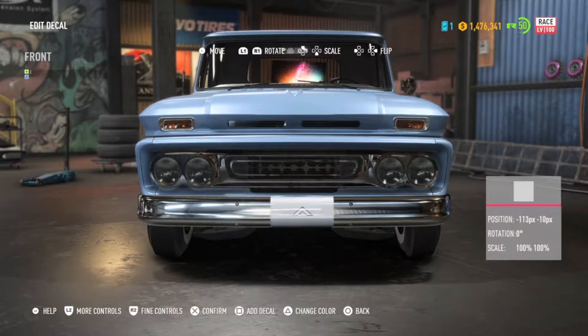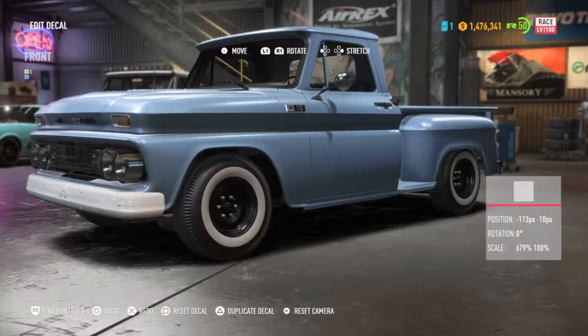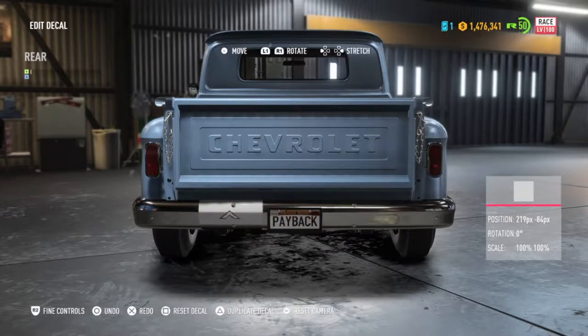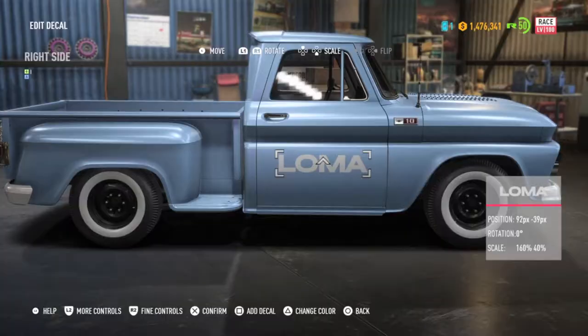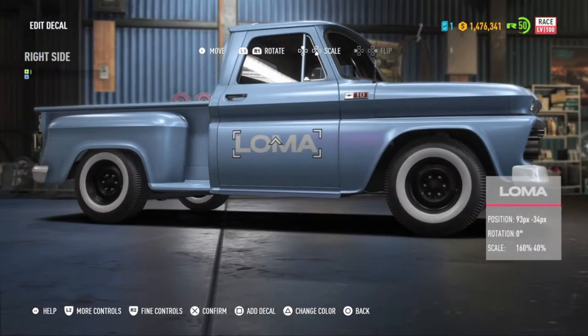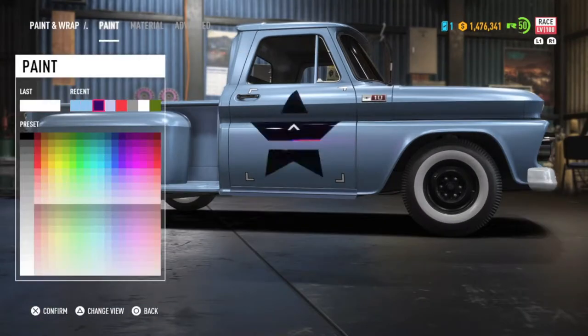I wanted this to look like a shop truck, so let's put some white bumpers on there. Keeping with the shop truck theme, you have to have signage on the door. I eventually settled with Americana Performance.